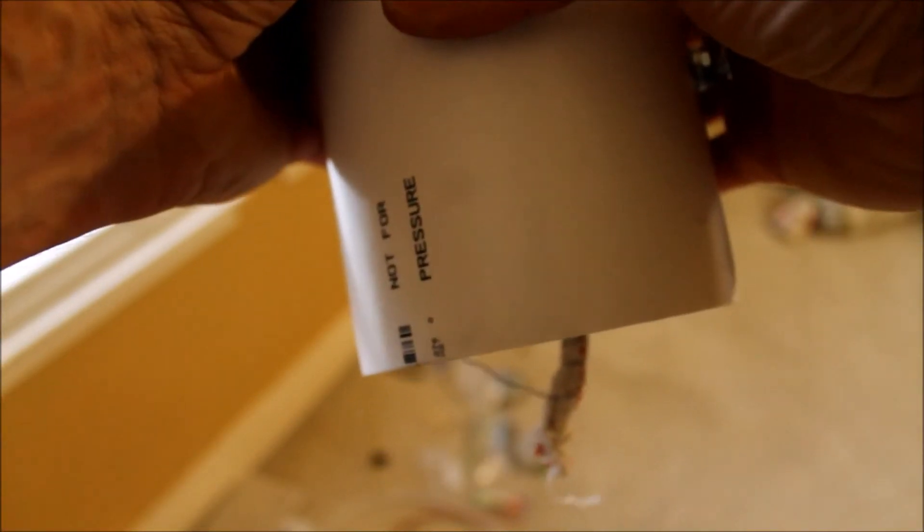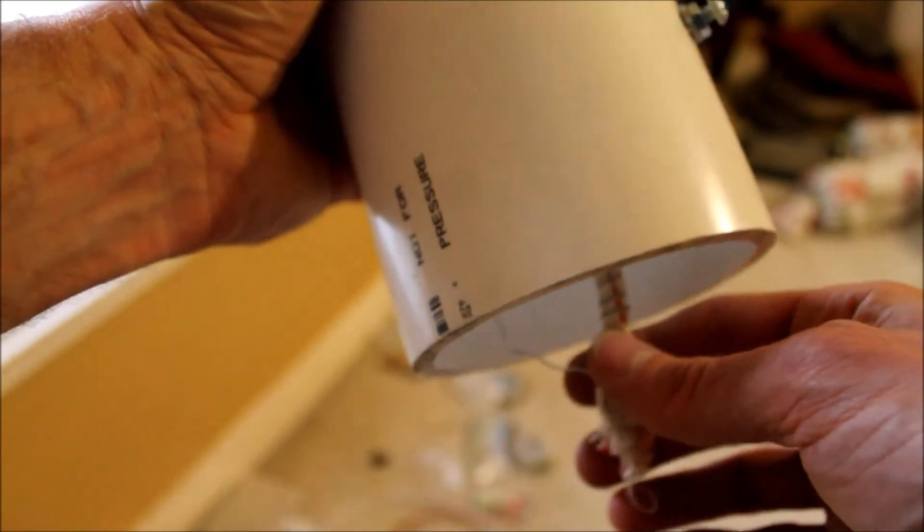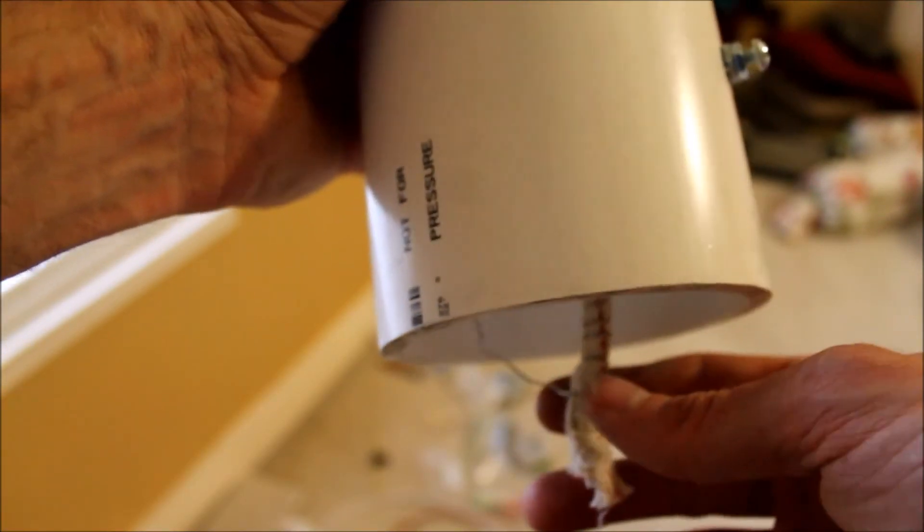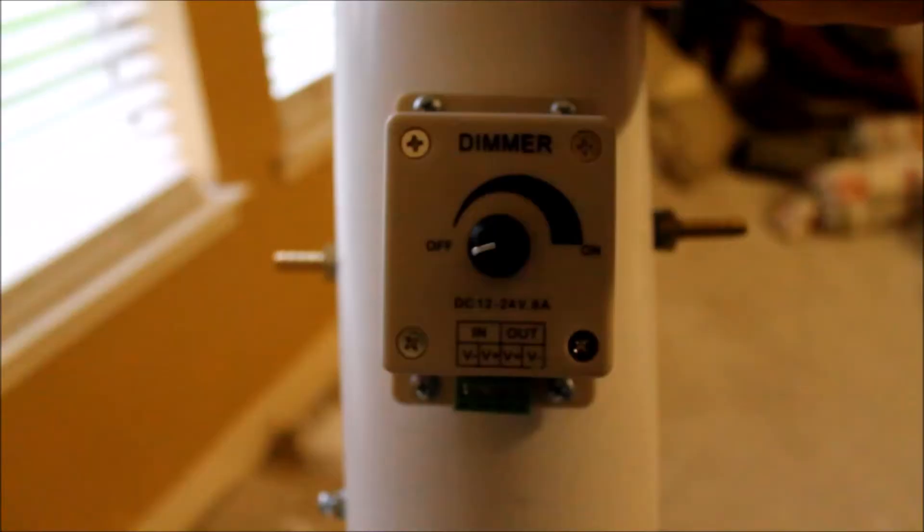As long as the wick's hanging out of the end, we put the cap on the bottom. Now we know we've got room for the wick to soak up the mineral oil.